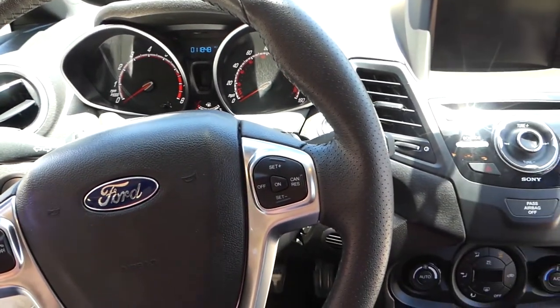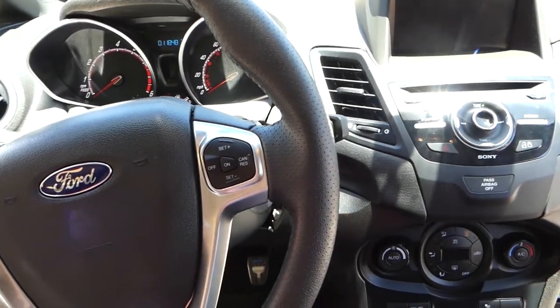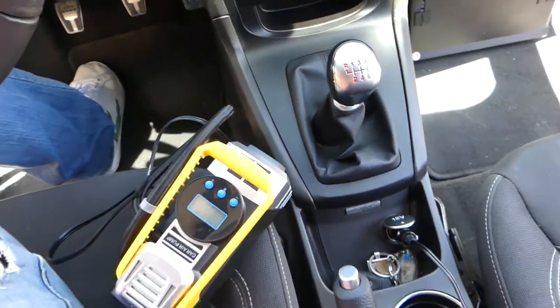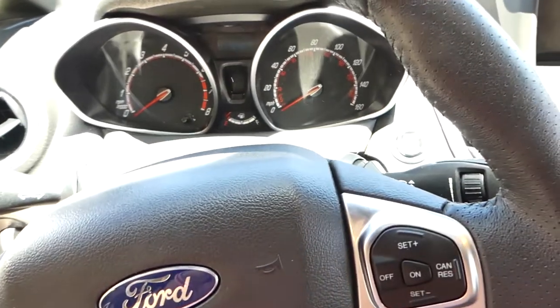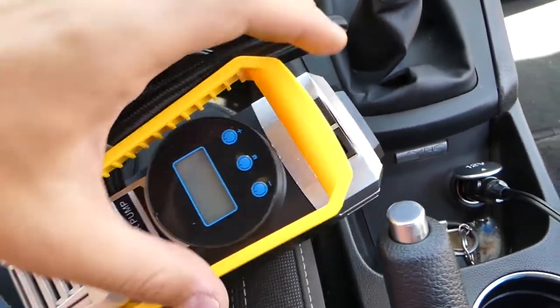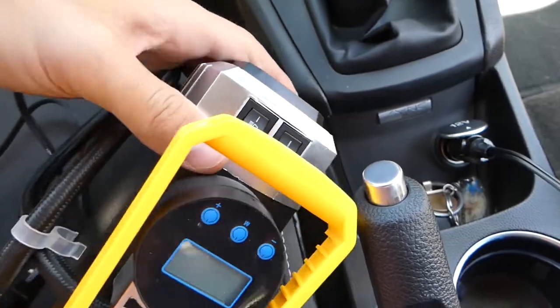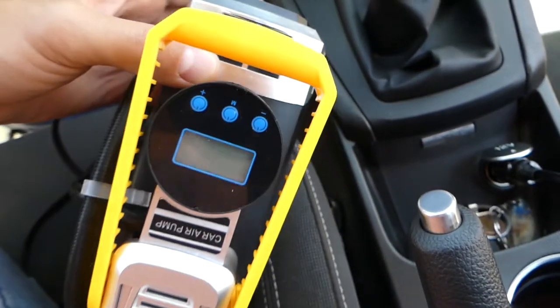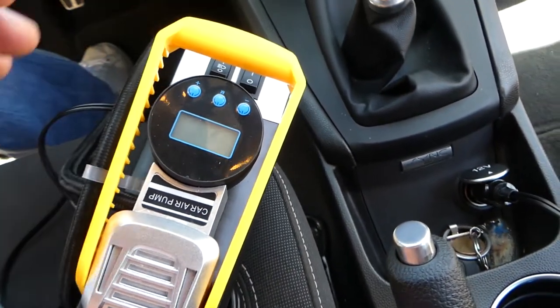If you haven't already, please subscribe — we have more than 200 videos coming on this car, so we'll be taking the whole thing apart. Let me show you now. I'll have the ignition on. The air compressor does not work and there's no light on the buttons, so we'll show you which fuse it is, how to replace it, and if that's going to fix our problem.